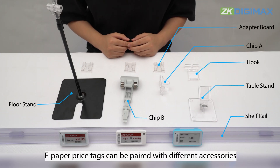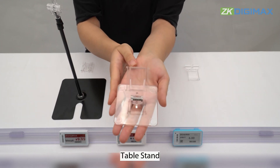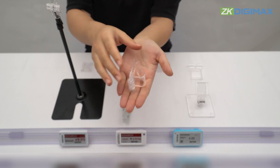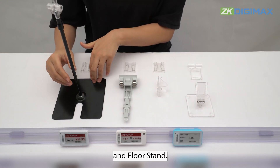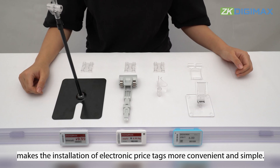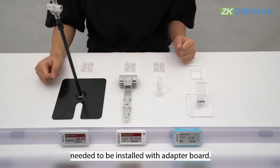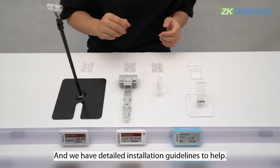E-paper price tags can be paired with different accessories, such as as you can see: e-paper shelf rail, table stand, hook, clip A, clip B, and the floor stand. The combination of these accessories makes the installation of electronic price tags more convenient and simple. Among them, the last three accessories need to be installed with an adapter board. And we have detailed installation guidelines to help.